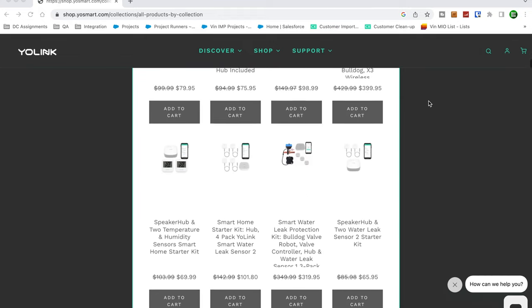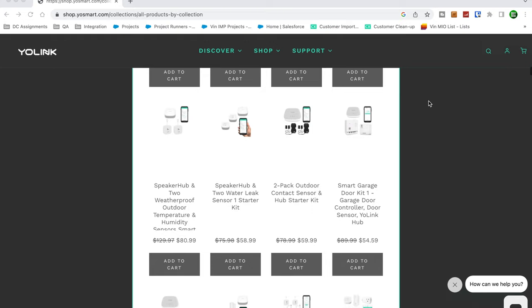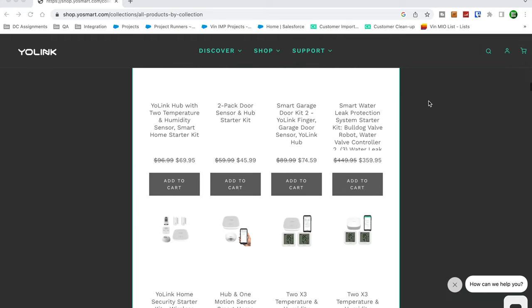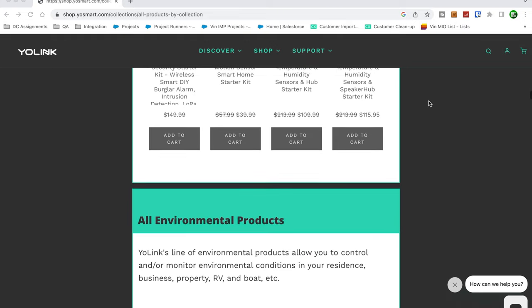Yolink says the battery life on these sensors is about five years, which is great because who likes replacing batteries every six months or a year. Five years is excellent. Yolink also has about 30 plus products in addition to what you're seeing today, such as temperature and humidity sensors, wall switches, outdoor motion sensors, and outdoor sirens.